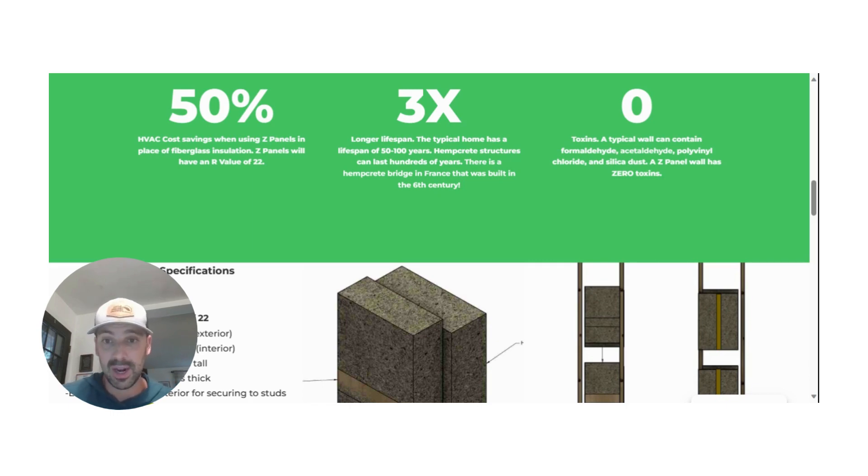What's really cool about hempcrete and Z-panels is that you can save up to 50% on your HVAC costs when using Z-panels in place of fiberglass insulation. And there's a longer lifespan too. I think a lot about what I might be able to pass on to future generations — I really hope we can pass houses and structures on to not just my children, but my grandchildren and great grandchildren. That's very possible as long as we're using high-quality materials to build with.